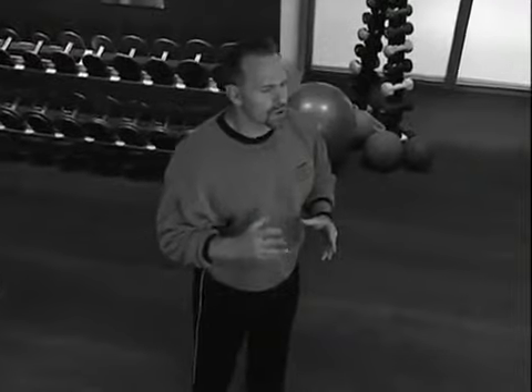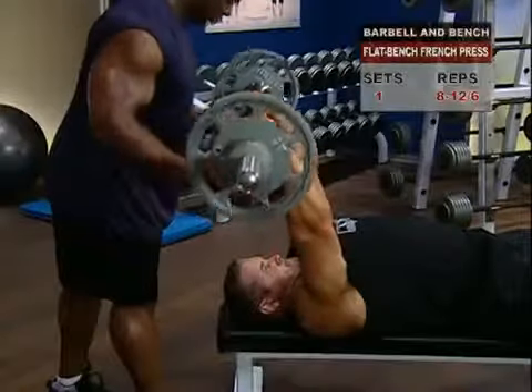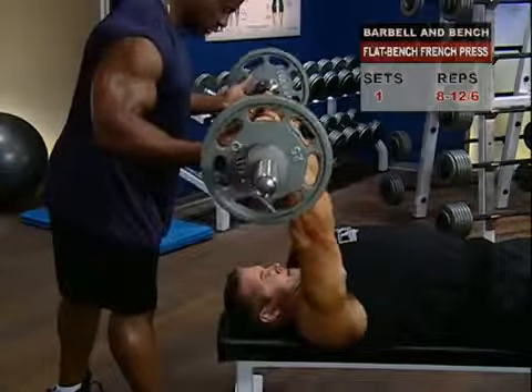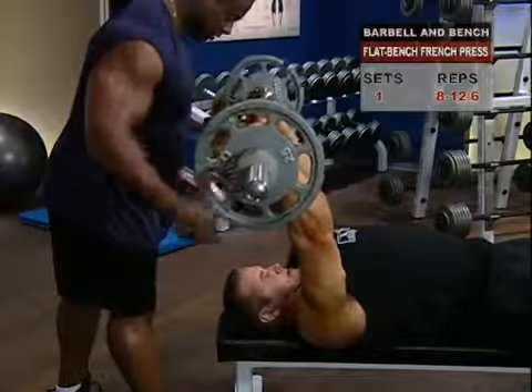Follow your biceps workout with the French press, which applies the Weider Superset Principle, whereby you stimulate opposing muscle groups for an incredible pump. Again, if you don't have a spotter or a bench rack, you might want to cut your weights back a little bit to prevent injury and also to make sure you keep strict form.